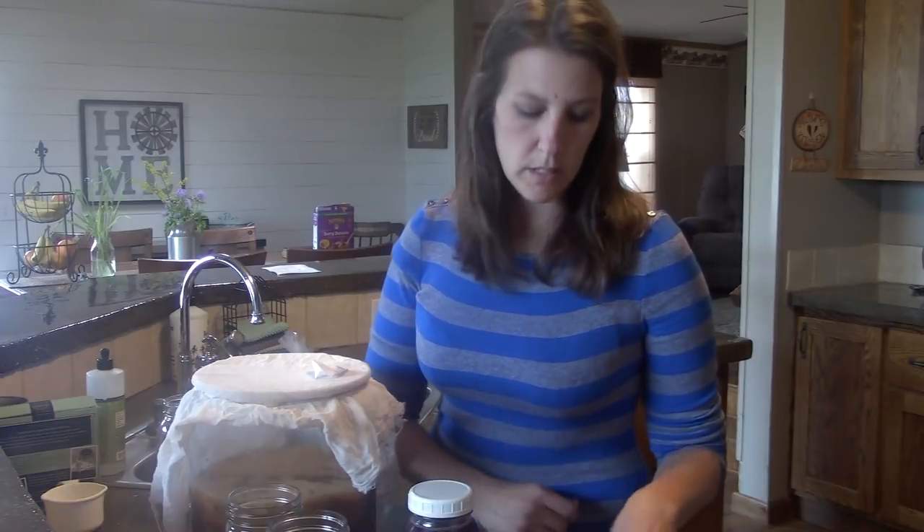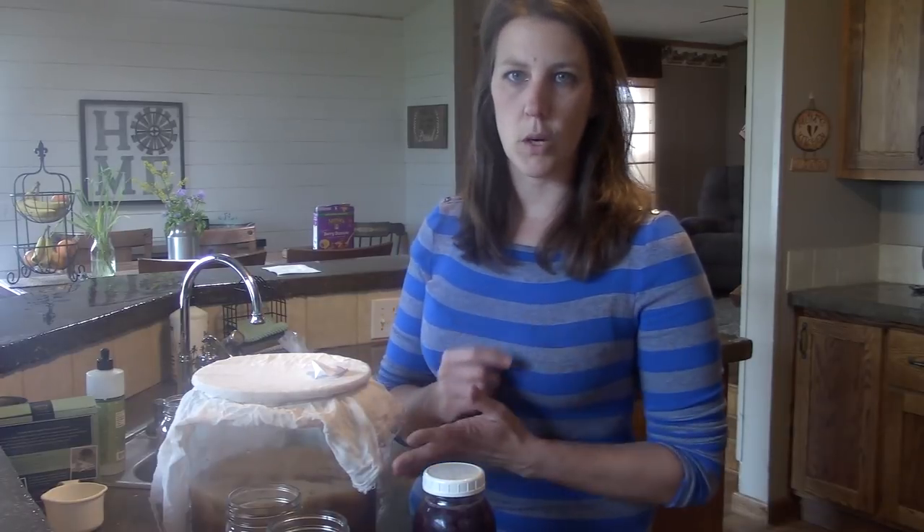You're definitely not going to want to use herbal tea or anything like that — it could really mess up the SCOBY and you could have issues down the road.